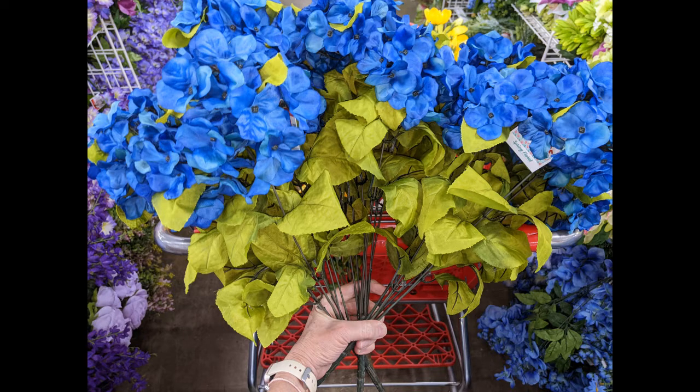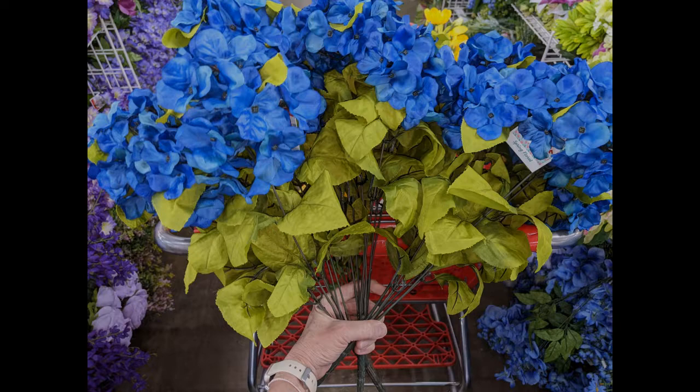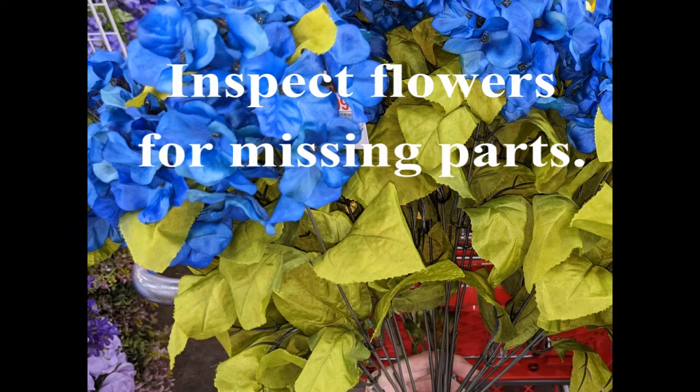I think I will really need all of the filler flowers but I had grabbed three of the hydrangea bushes and I'm going to put one back. There are seven hydrangea blossoms on each one, so if I get two that's going to give me 14 hydrangea blossoms — and that's going to work. Also, make sure you inspect your flowers. Sometimes they will have blossoms or other parts missing and it's incredibly frustrating when you realize that after you've gotten home.